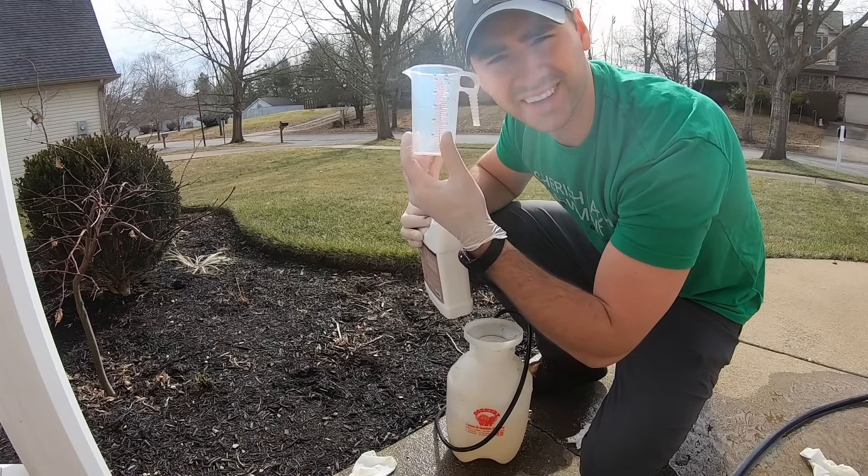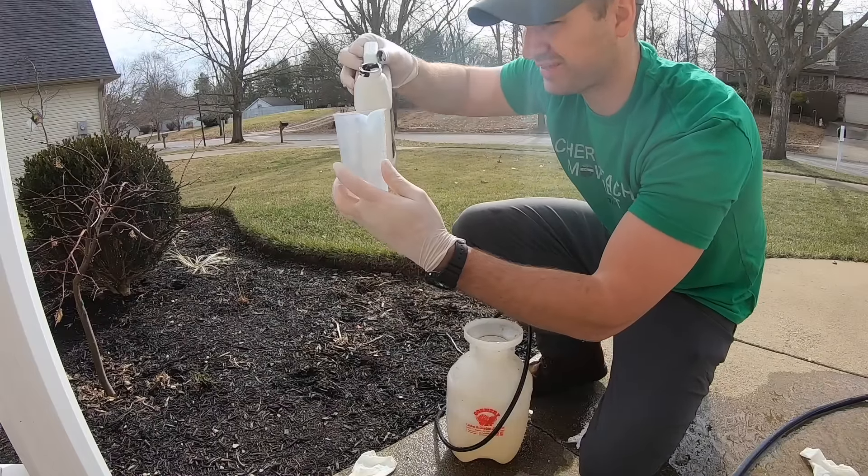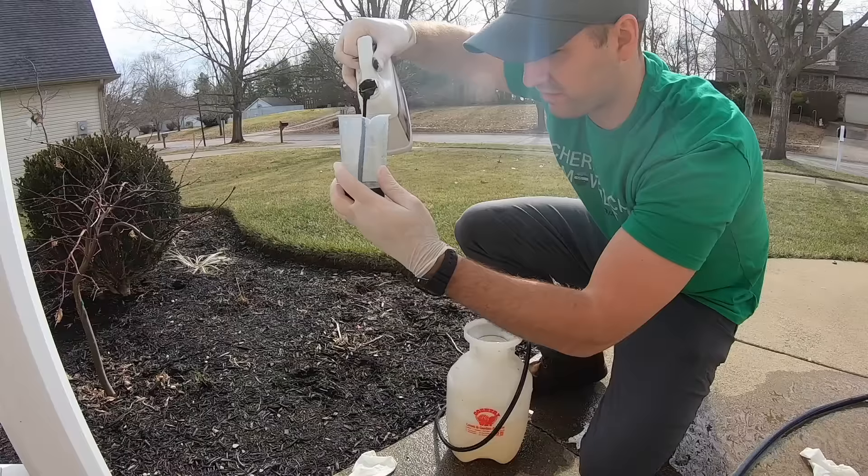I'm using this little baby measuring cup and I'm just going to measure out my four ounces.